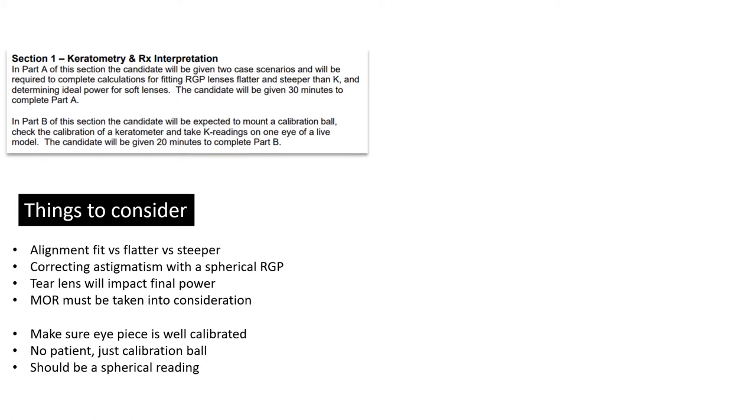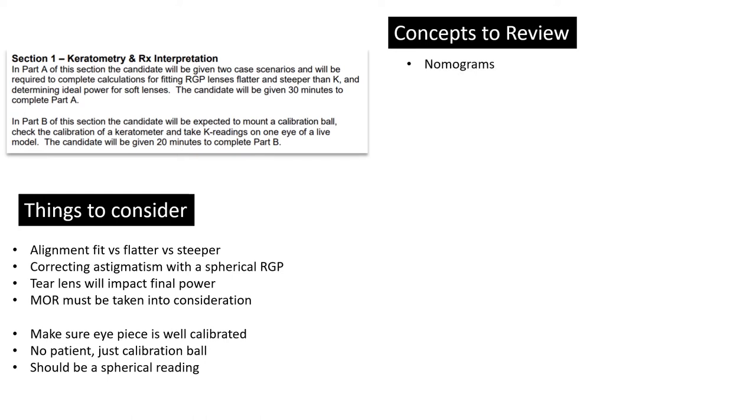If you're getting a majorly toric reading, record it, but I would expect a spherical reading. This is super easy compared to a patient. Even the axis — turning the axis drum on the keratometer can be really hard to differentiate on a patient — all of that is gone with a spherical steel ball. So when this can be stressful, at least this is one thing you can stress yourself less about. Concepts to review: the nomograms — you should be familiar with them. You don't have to commit them to memory, but you want to navigate them easily.